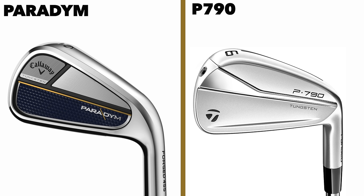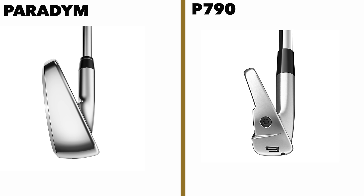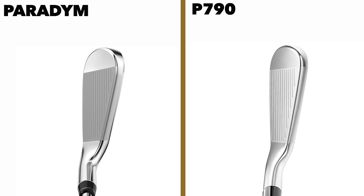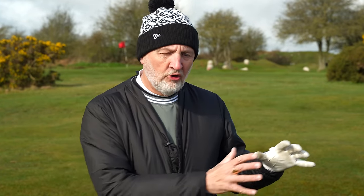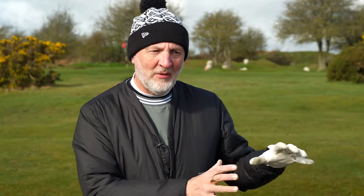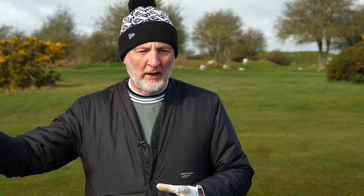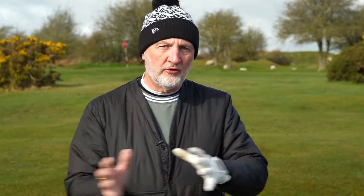What these irons do is offer up a package of a refined look with forgiveness, perhaps aimed at almost the middle ground. These irons are maybe for the golfer who considers himself a low handicapper, a bit of a player, struggling with sticking with his blades and wanting a little bit more forgiveness, so slides into those P790s. And then you've got the aspiring golfer, maybe that 15 to 20 handicapper, who doesn't really like the look of his bulky game improvement irons anymore and wants to slide into that middle ground with a slightly more refined look, but doesn't want to give up on the forgiveness. So they hit a real sweet spot in terms of who these irons appeal to.